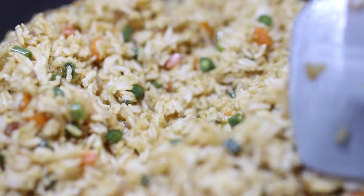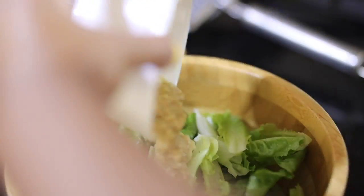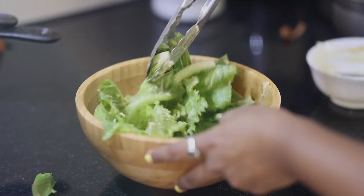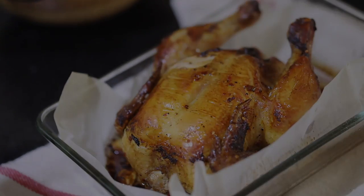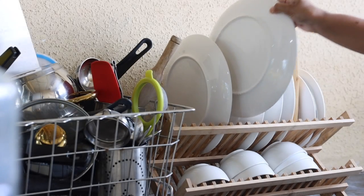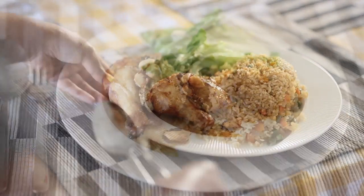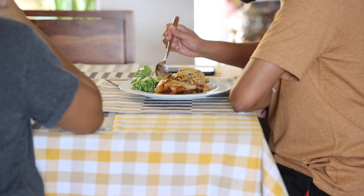I'm also making some fried rice and Caesar salad along with it. It's a Sunday today, so it's kind of a fancy food situation here. The chicken looks so good, and here's my treat for the hard work!